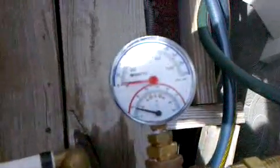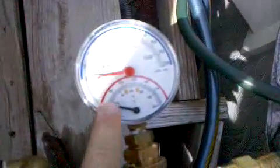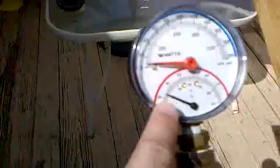It's coming in here. I put a gauge on there, so the bottom right there — it's coming in at 60 degrees. And then it's heated by the sun through those tubes, and it's coming out here at 70 degrees.